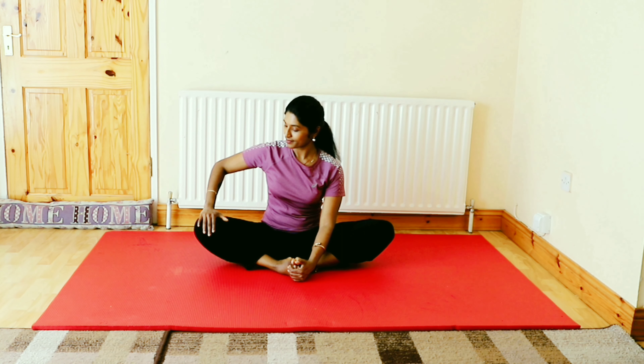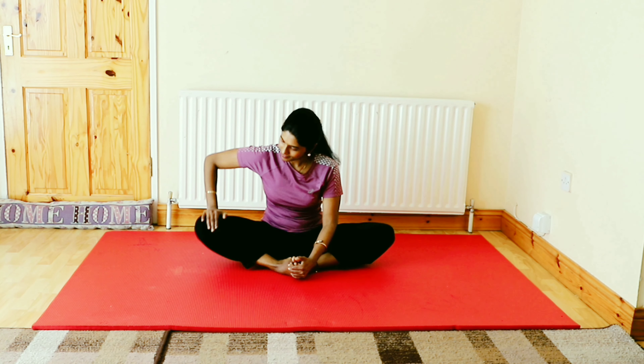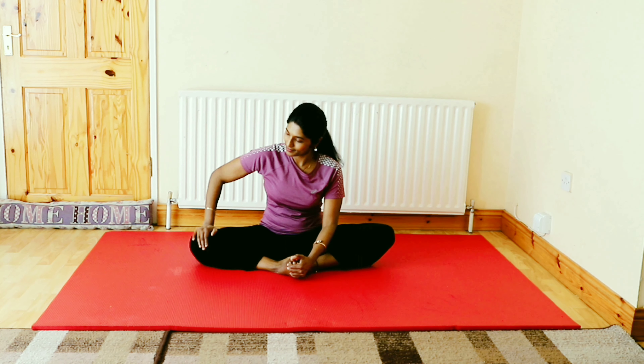Now we are moving to the next step. Place your right hand on the right knee and gently press it down to make the stretch more effective, and keep doing the movement for 10 to 30 counts depending on your flexibility.